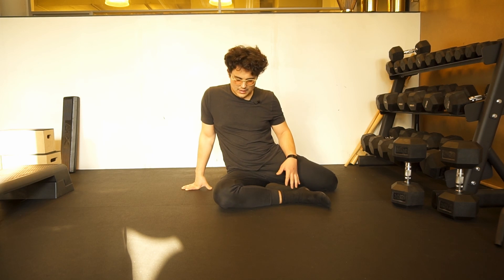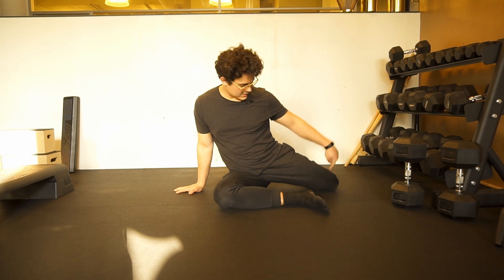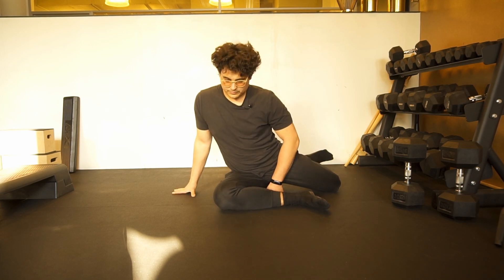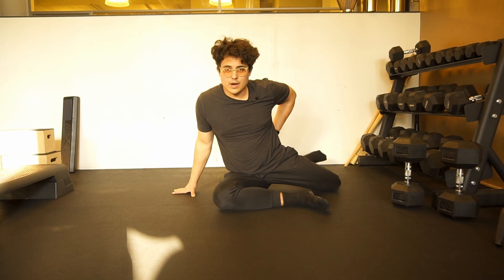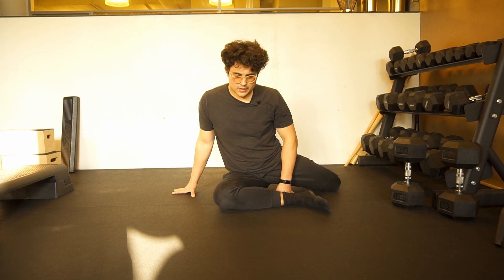We're in that 90-90 position. We're going to try to lift our foot, pressing into the floor, move our knee, breathing out with the effort, breathing in. The cramping might come in, the side glute might really burn — that's all right. Try not to compensate too much.